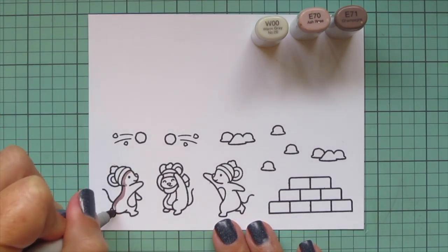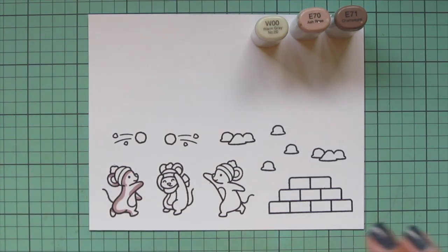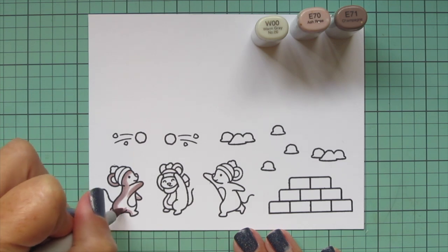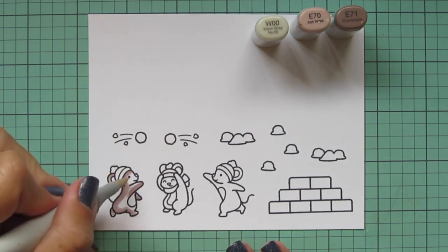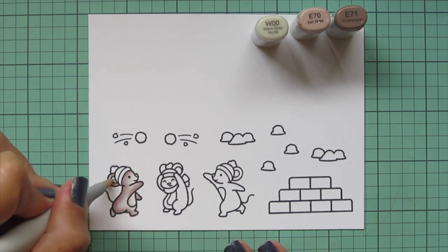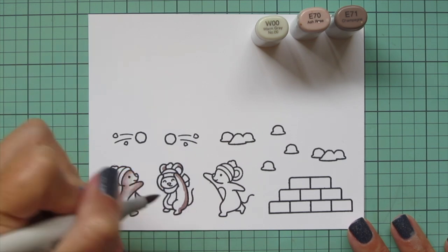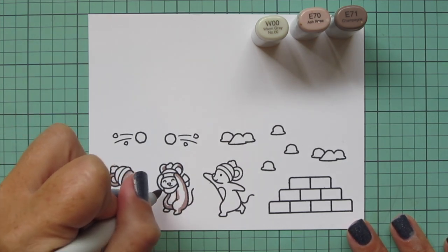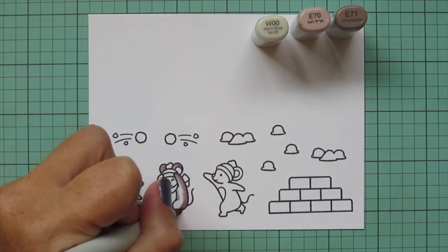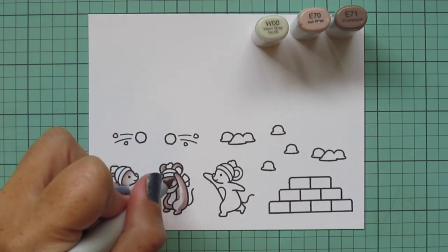I'm starting with my mice today and I'm using one of my new favorite combos: E70 and E71 with W00 for the lightest. I really like this combo because it's cozy and warm, and I'm going to be using a lot of cool tones in the card today, so I thought it would be nice to have this warmer gray-brown shade for my mice. I like to color darkest to lightest and I don't worry too much about light source. I just like to keep the face as light as possible so you can really make out all of their adorable features. I typically lay my shadows down the backs of their bodies and also under any objects that would cast a shadow, like a hat brim or where one body part might be overlapping another.